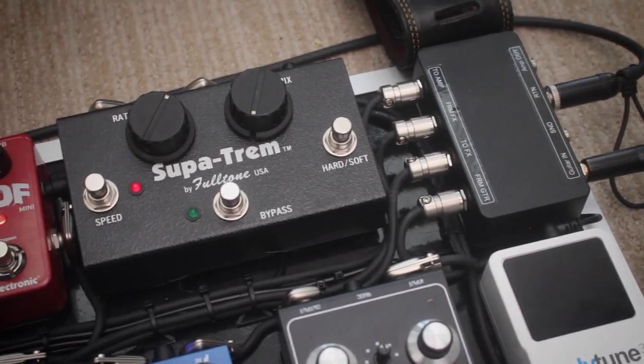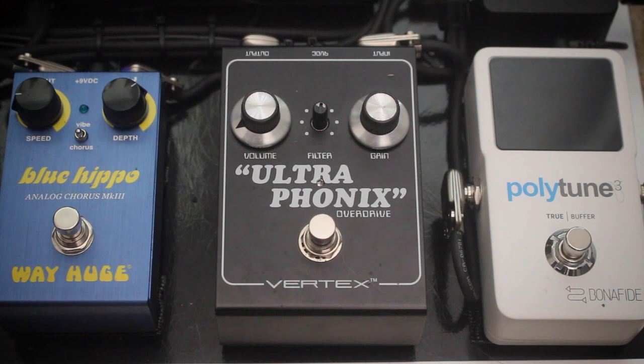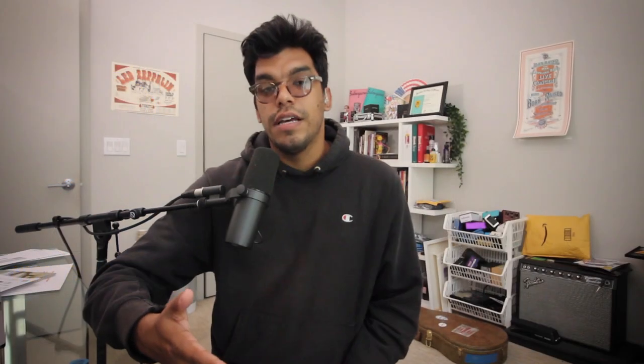Next up, it goes into maybe a controversial one, which is the Fulltone Supa-Trem. I'm using it like Bonamassa does with the rate around 1 o'clock and the mix almost off, but I'm using it for the boost function. If you go inside, there's an internal trim pot that can allow like a 15 or 20 dB boost. That runs into my overdrive pedal, which is the Vertex Ultraphonics — the dumbbell-style tone in a box. I'm a huge fan of these dumbbell tones, and I think the Vertex Ultraphonics is a great one.